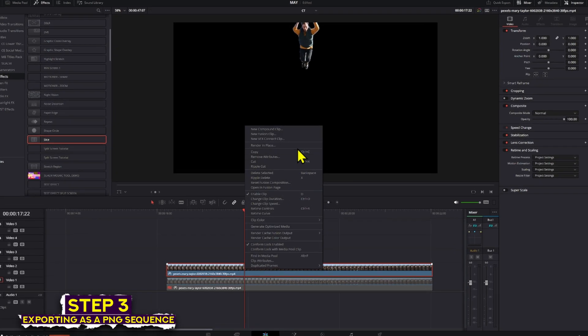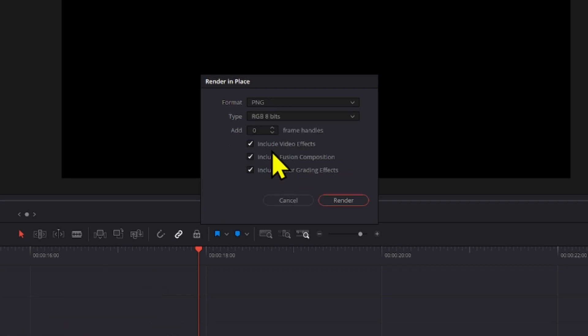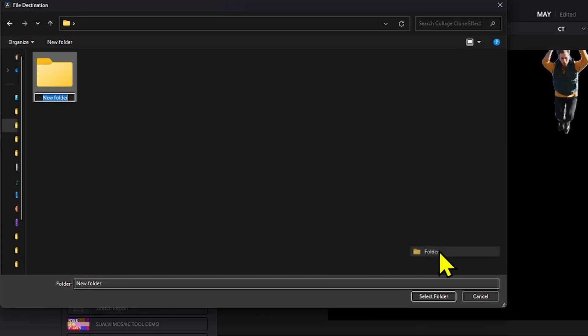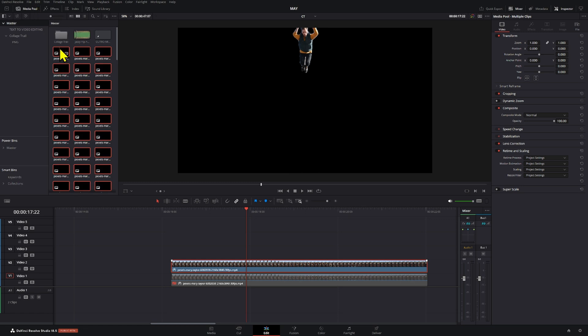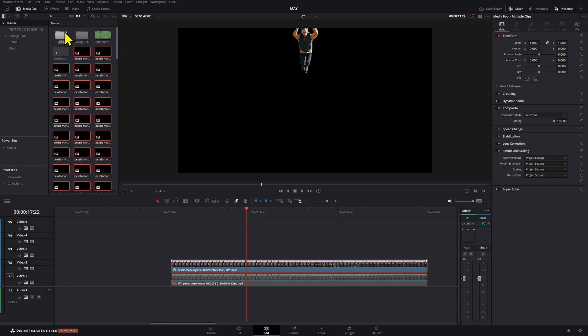Now we're going to export this as a PNG sequence — right-click and render in place, select PNG and 16-bit. It's going to open a folder; create a new folder, name it 'image sequence', go in, and save it there. Then go to the media pool — that's going to create a whole lot of images. Create a new bin, name it 'image sequence' or whatever you want, and drag all those images right there.